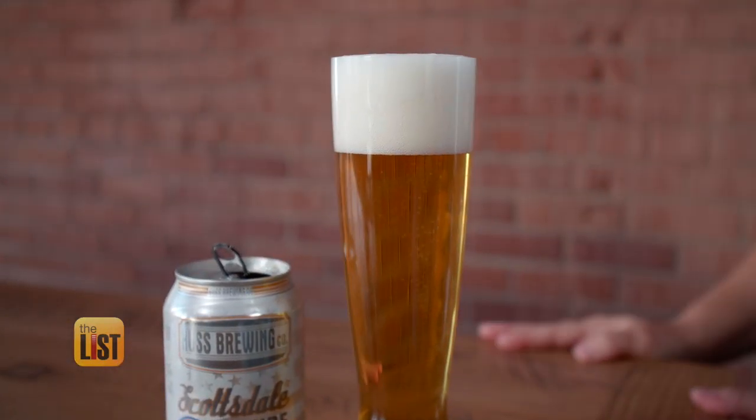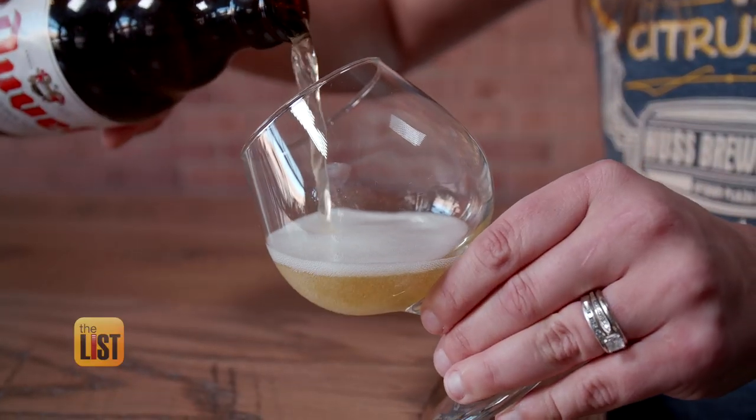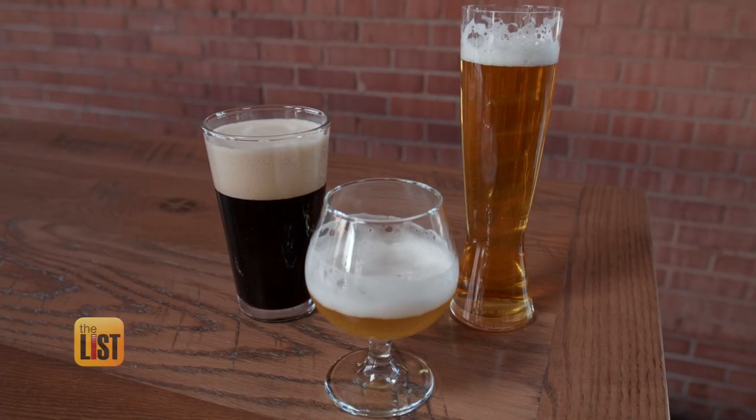It's like a champagne flute for beer. Keeping the bubbles flowing made their Scottsdale Blonde Brew taste great. I'm actually kind of a bourbon and scotch girl. That's okay, you can do a little sidecar here with your blonde. Choosing the perfect glass for three popular beers on the lowdown.